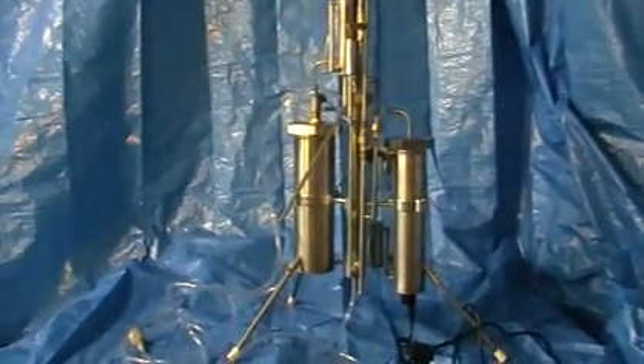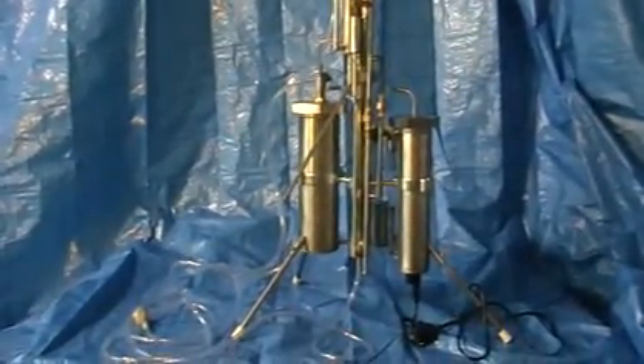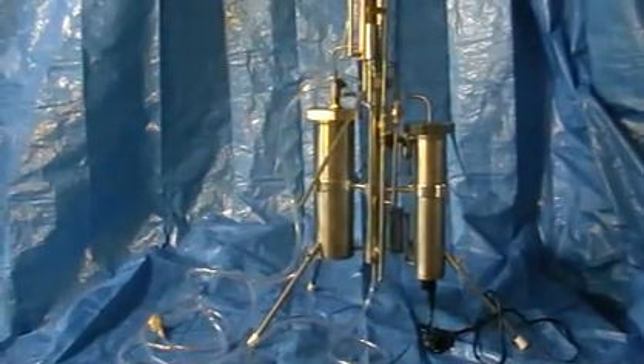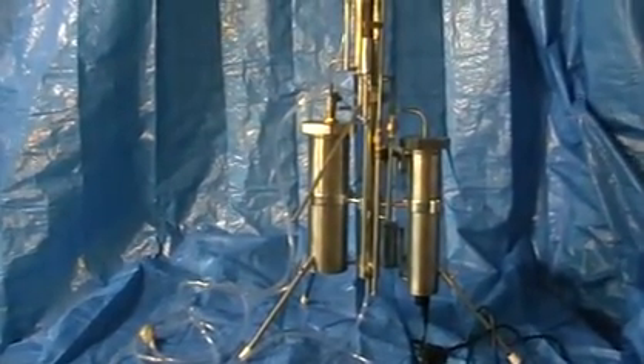Here you can see a 1.5 kilowatt continuous still, just sitting on a table. Today I'm going to tell you how to use this still, how to connect everything, and make it work from the very beginning, step by step.